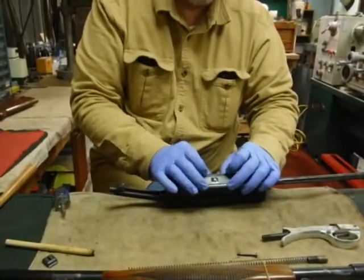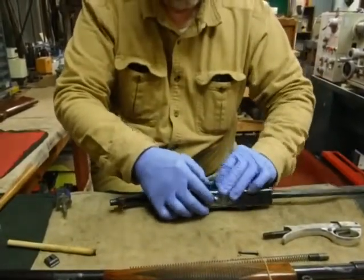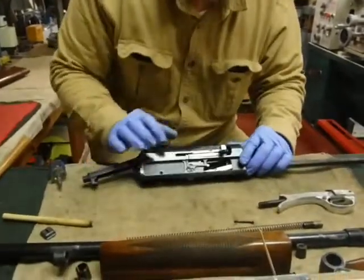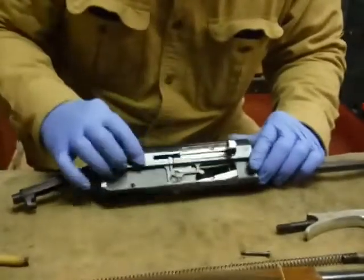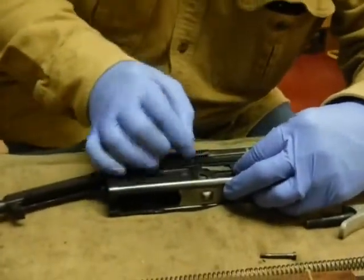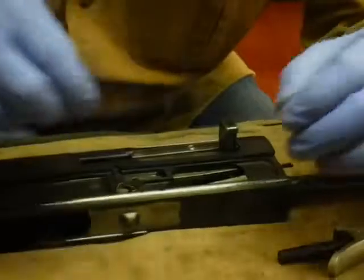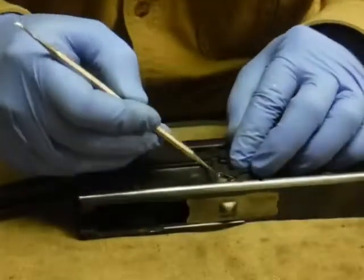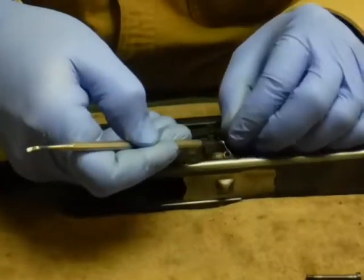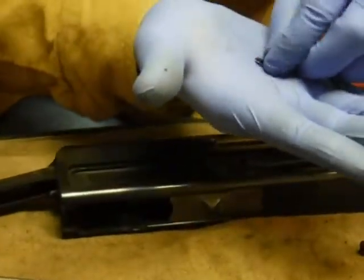I'm going to put a piece back here because it came out while I was tapping on that. The next thing is the slide release — the action release — and that mechanism is right here in the side of the gun. The way that's going to come out is you tip this piece up; it's under spring pressure. It has a round pivot on the back side. Then we'll use a little pick to get in here and keep this controlled because you don't want to lose the spring or the keeper that's underneath it. That's a little spring and keeper for the action release.